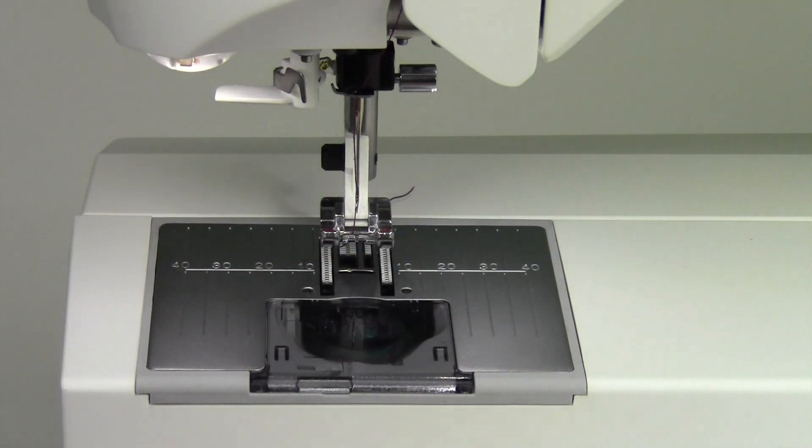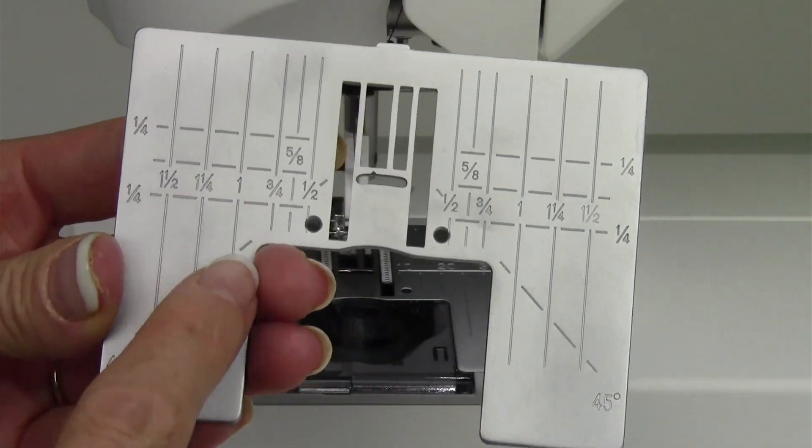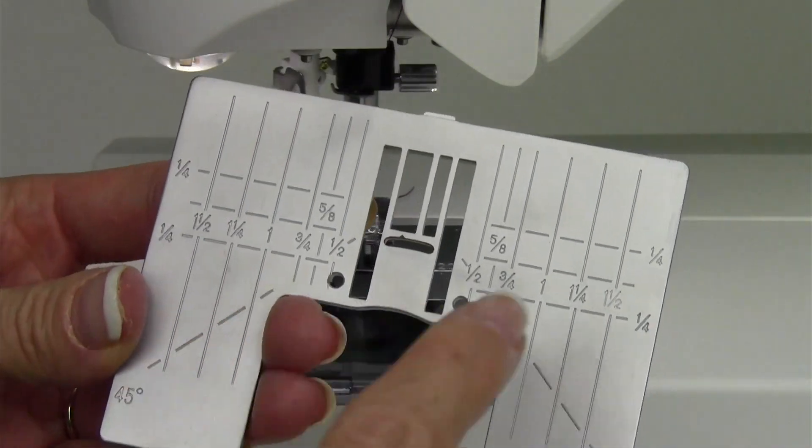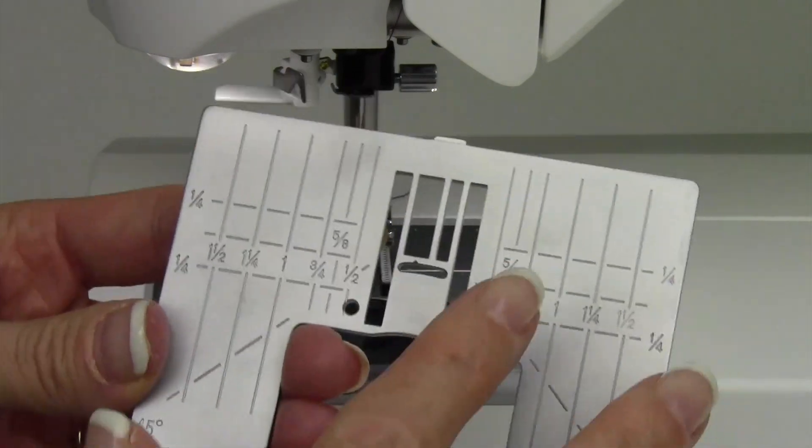If that is something that you're just not fond of, you can purchase from your local Husqvarna Viking dealer an American throat plate, and it has the inches on there. That is purchased separately, and it's ready to go.